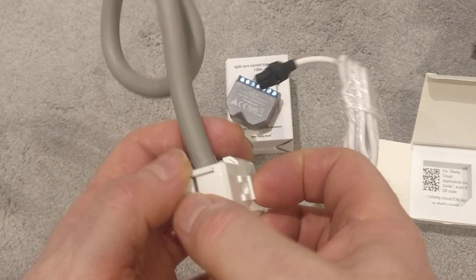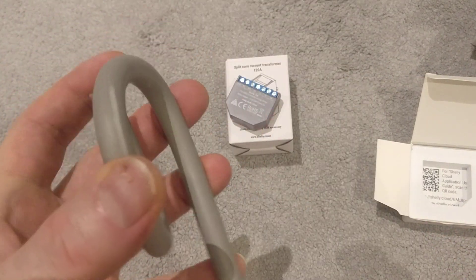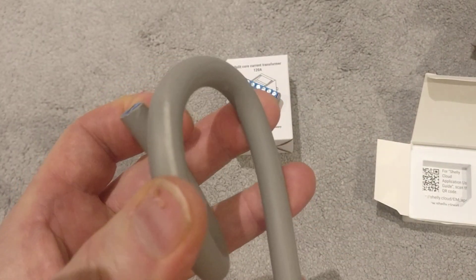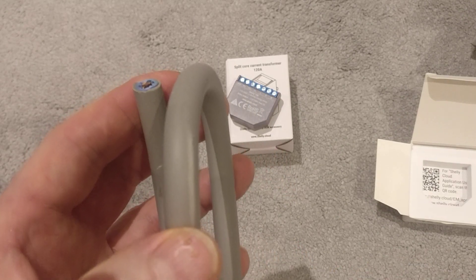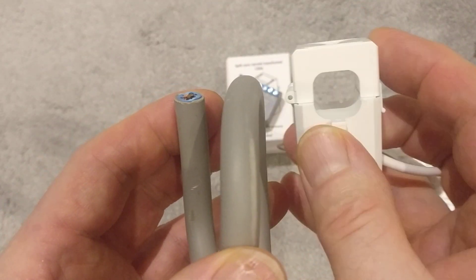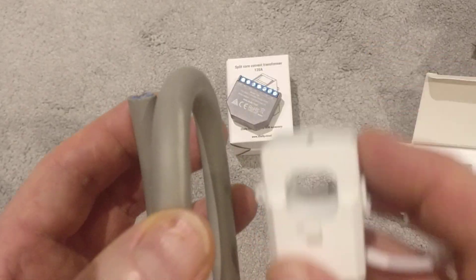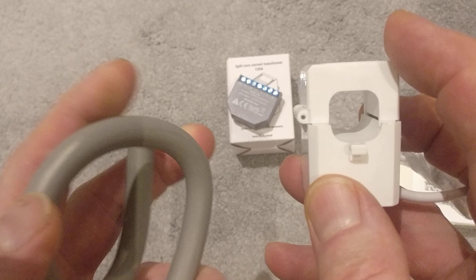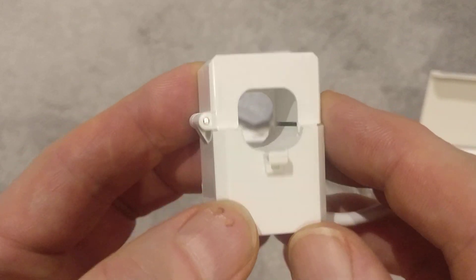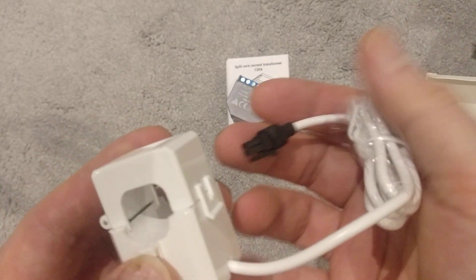The way these work is quite a simple principle. When you pass electricity through a cable, it gives off magnetic flux. If you pass another conductor into that flux, you'll get an induced current. And the induced current is proportional to the circuit that you're measuring. So inside here is a number of coil windings. As the current flows through this main cable, it will send a current into the coils in here. If you've got a reference voltage — which is 240 — then the current times the reference voltage will give you the power. So nice and simple.